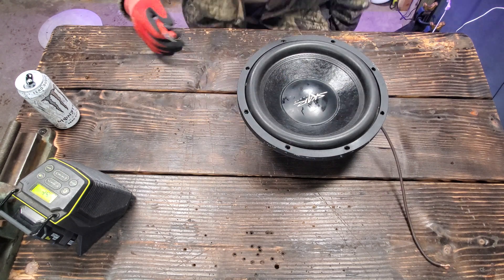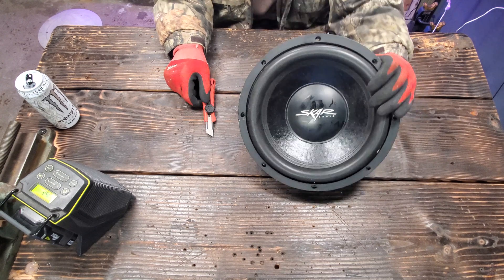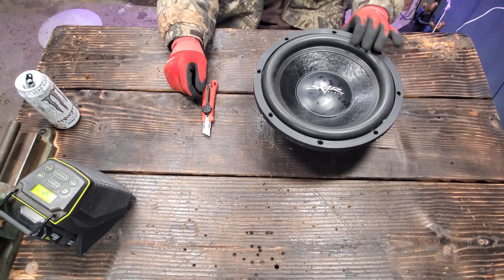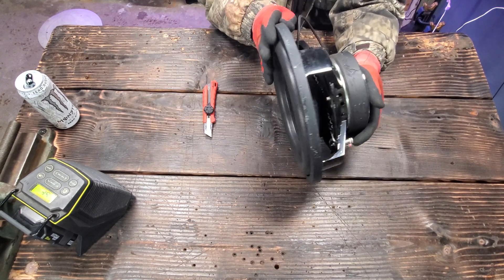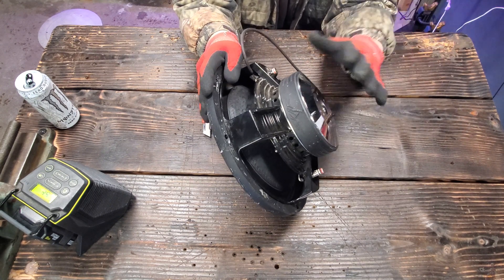Welcome back everyone to Al's Random Blog. Today we have my blown SCAR. This is the VDR12 — it's the shallow mount, guys. 800 watts max supposedly, 500 watts RMS supposedly.